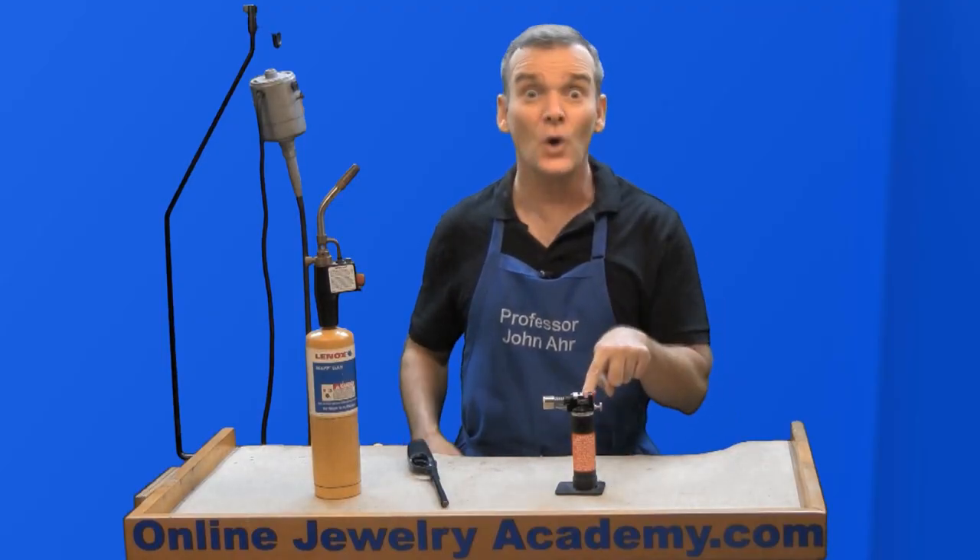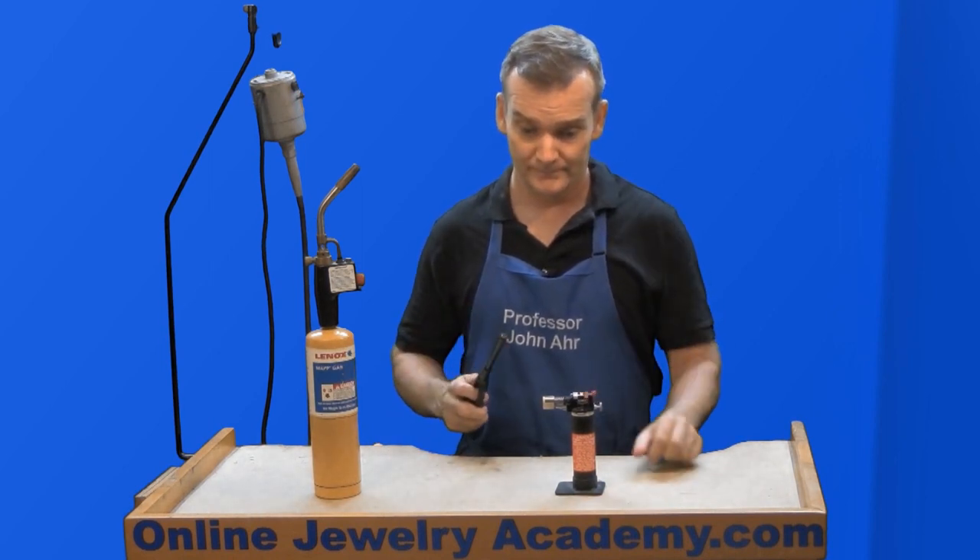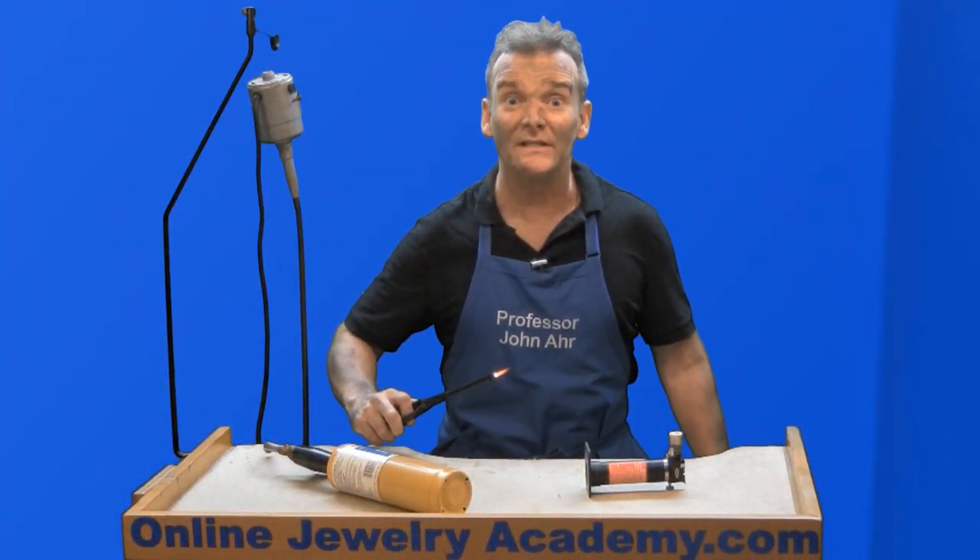Number ten: never light a torch with a lighter. It could cause a flashback that could cause an explosion.